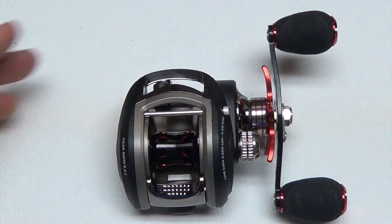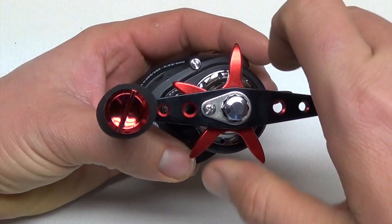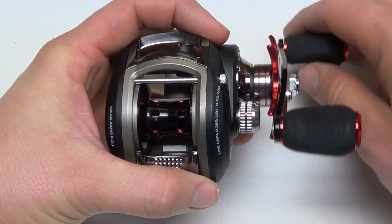It has 12 shielded stainless steel ball bearings and one roller bearing, which is quite a few and pretty rare for a reel at this price point to have that many bearings — it makes it extremely smooth. It has a nice star drag system, which is how the drag can be adjusted, and it's a very smooth and strong drag system all the way throughout.